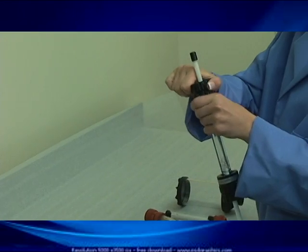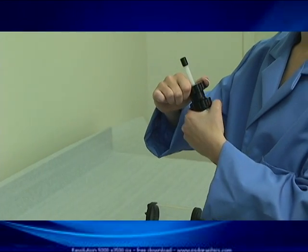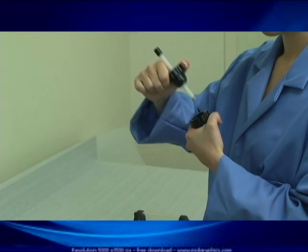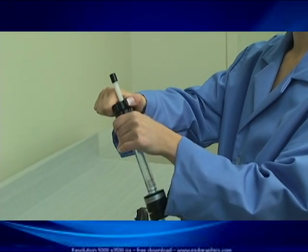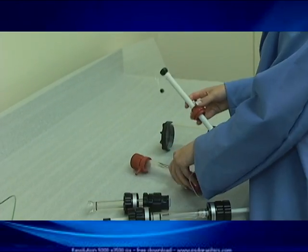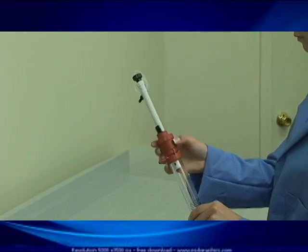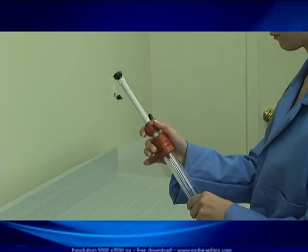Our quick-connect design works much like a child-proof medicine bottle — one quarter turn easily disassembles the column. Once the quarter turn is made, the column quickly comes apart. Turn it back and it snaps together and locks in place. The comparative column, on the other hand, uses a threaded end, which requires a little more effort to assemble and disassemble.